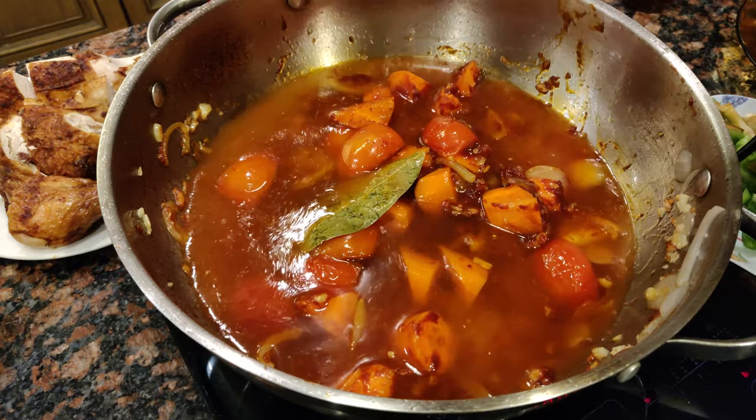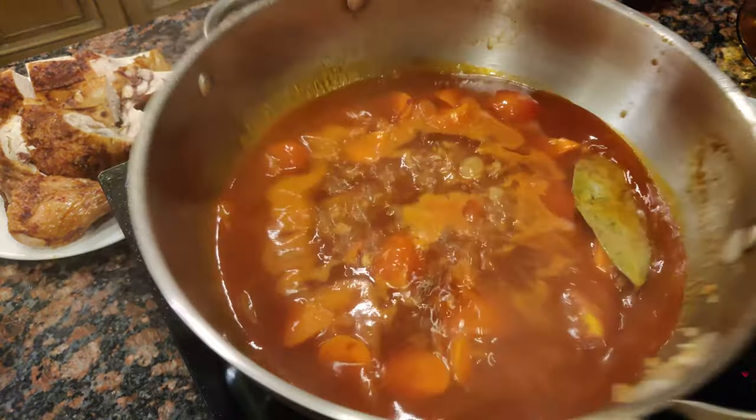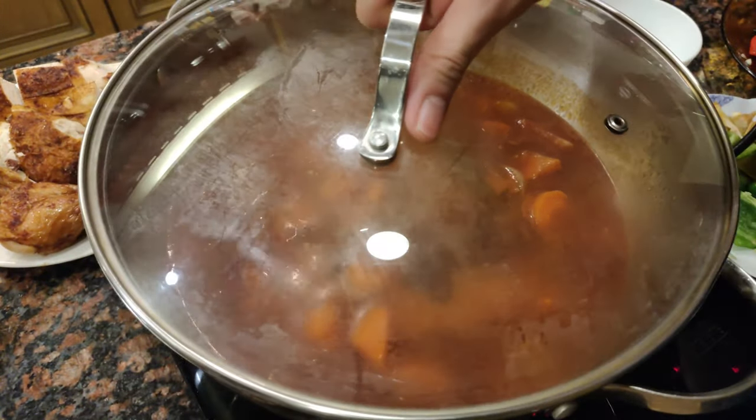Add two cups of water to this and let it simmer. Add one piece of chicken cube to the mix and let it simmer until the carrots become tender. Drop in your fish sauce and cover with the lid so that it'll simmer faster.